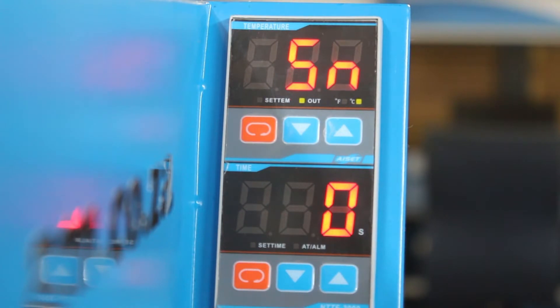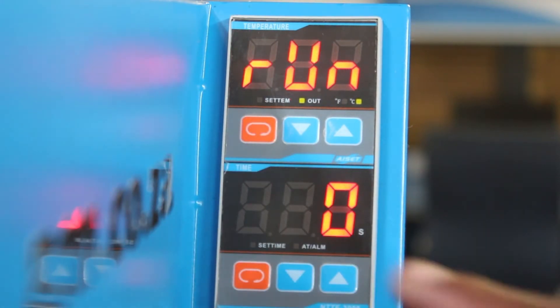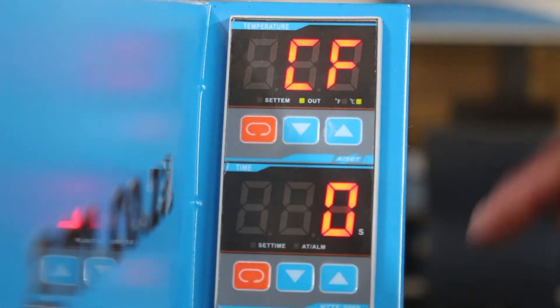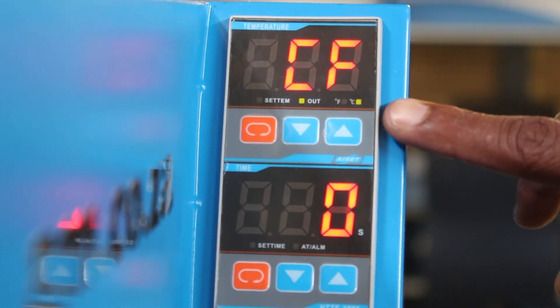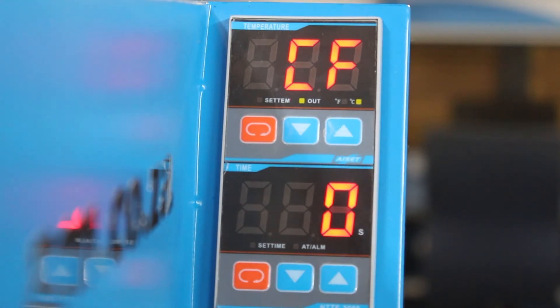We are in. Now press enter another 3 times until you see CF on the top display screen. Then take a look just below the display — you will see two choices with small checkboxes next to each other, one for F and one for C. This is how you make your choice. Currently C for Celsius is checked.